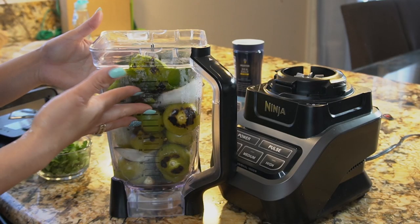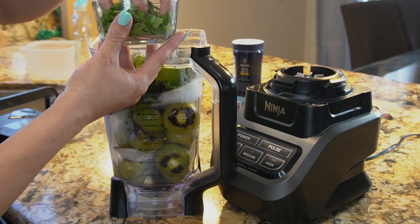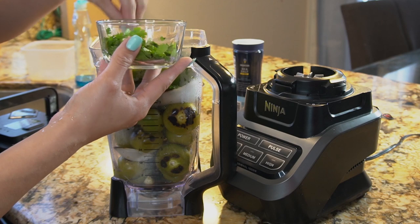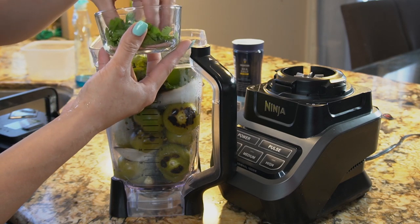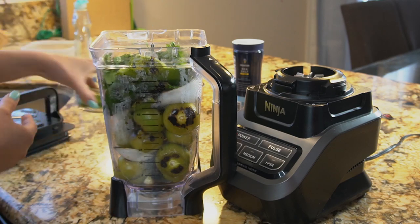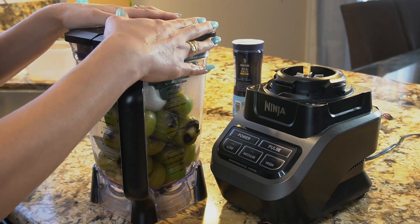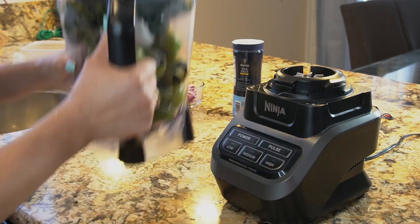After we have our chiles ready, we're going to add our chicken bouillon and our cilantro. I'm going to add most of the cilantro but leave a little bit to garnish my chilaquiles once they're done. Next, we're just going to blend it all together for at least three minutes or until everything is liquefied.